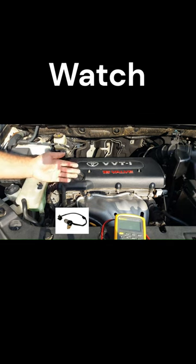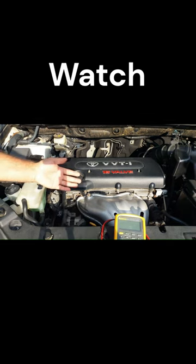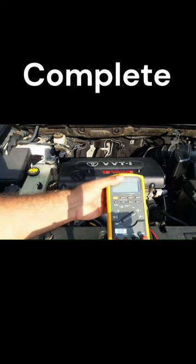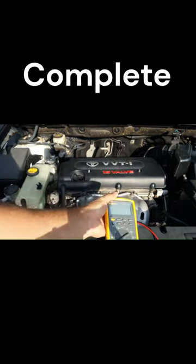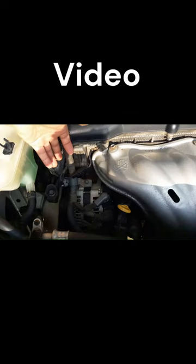Today, I'm going to show you how to test a crankshaft position sensor. This is a Toyota Vanguard 2.4 liters. You can inspect this sensor with any multimeter which has ohms mode.